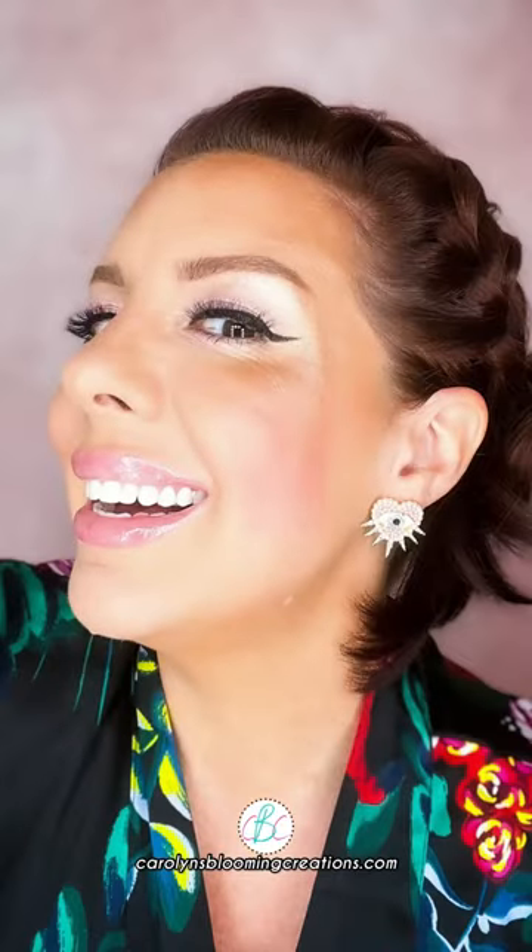Using clean fingers instead of makeup brushes can make your makeup application go super fast. Get my fab earrings and lots of good ideas from Carolyn's Blooming Creations dot com.